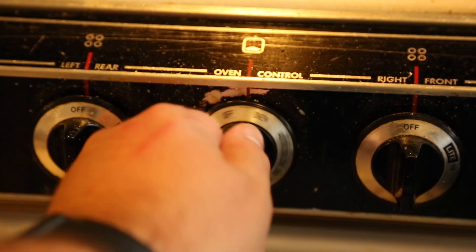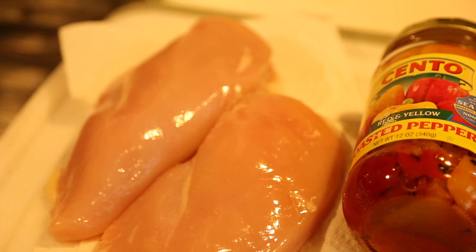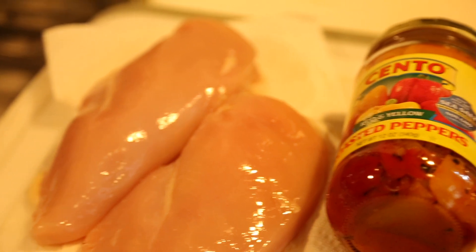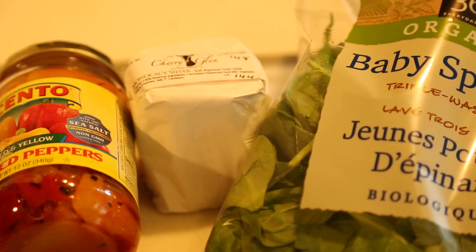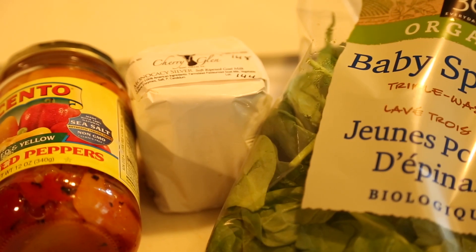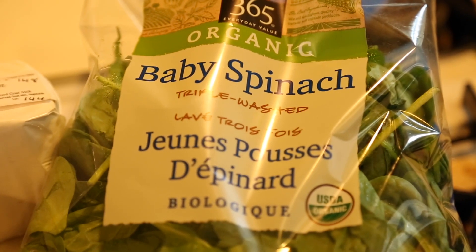Go ahead and turn your oven to 425. What you're gonna need is two chicken breasts — the thicker the better — a jar of roasted red peppers and yellow peppers. If you can only get red, that's fine. Some goat cheese; anything that's sharp will work for this. I like a sharper live goat cheese, and a bag of spinach.